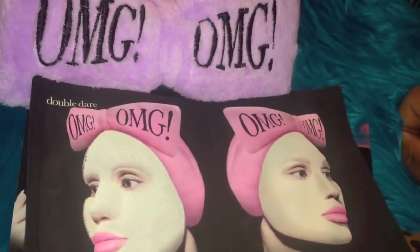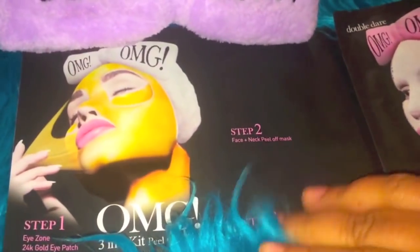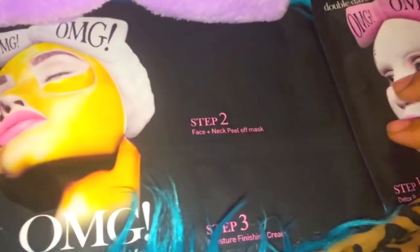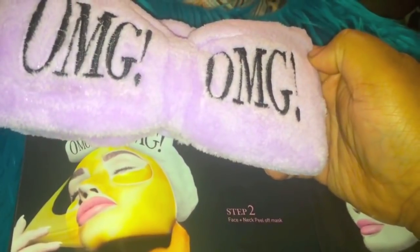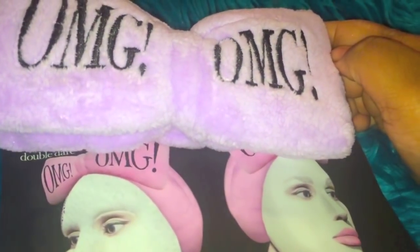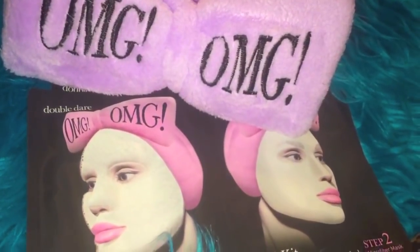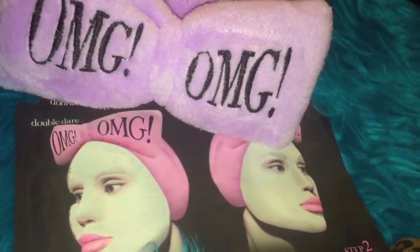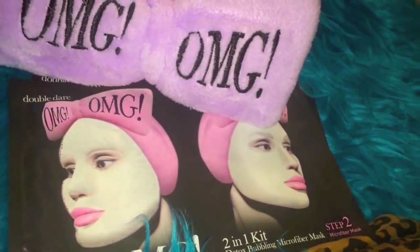Today's giveaway is this kit from Double Dare — it's their OMG Mask and Skincare line. You get these two masks, or you get this 24 karat gold eye patch mask, this face and neck peel-off mask, and this moisture finishing cream. It comes with this super cool cute headband that you put on so you don't get the mask on your hair, and this super cute brush that you use to put the mask on your face. It's like a whole set — five different masks and this super cute headband. I actually wanted to keep this when I got it but I decided to give it to you guys instead. If you don't win this giveaway, I'll leave the link to these products in the description box below.